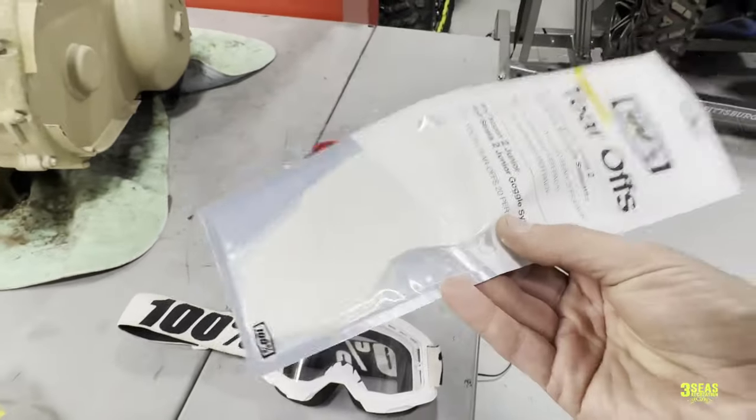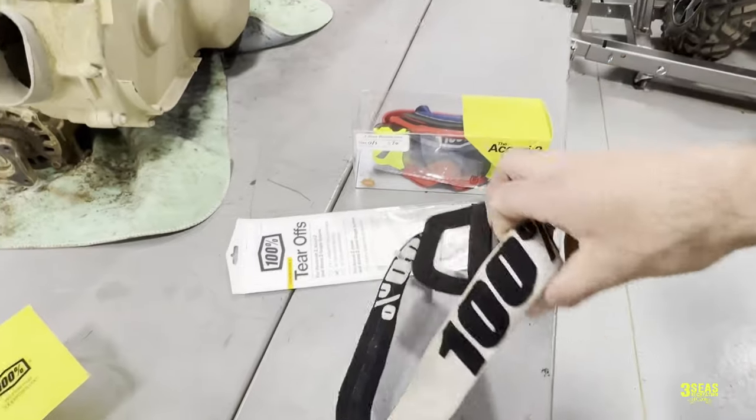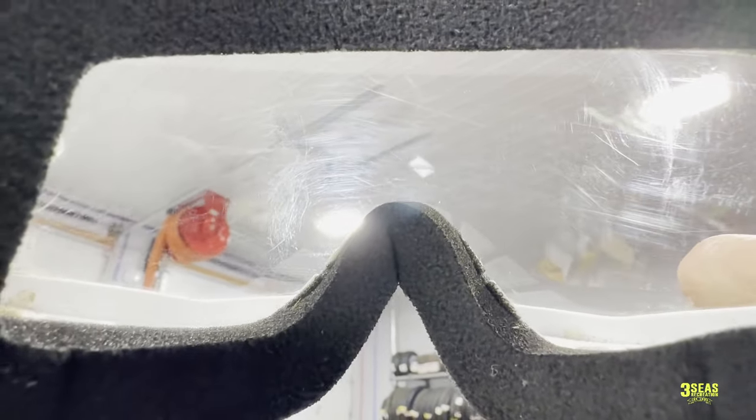The problem is you can only stack probably like five or six of these before it starts to get kind of foggy because you're looking through all of these extra layers of lens. One reason people might like a tear off though is that it keeps your field of view wider. So if we look through these goggles and hold it up to the light - these lenses are really scratched so it might be hard to show - but let's pretend your eyes are right in here. You can kind of see how wide the field of view is.